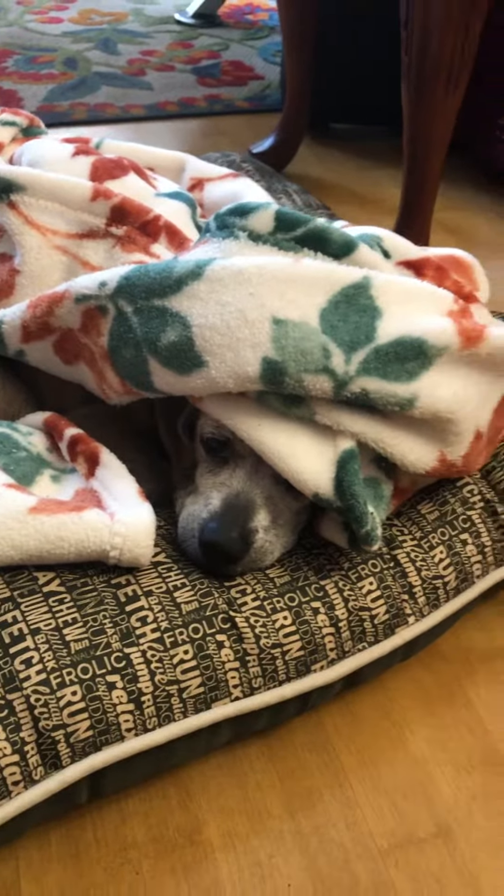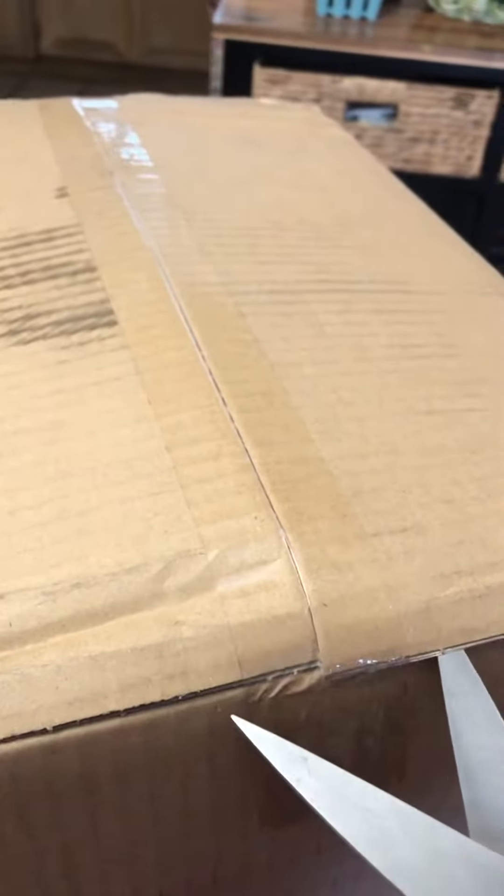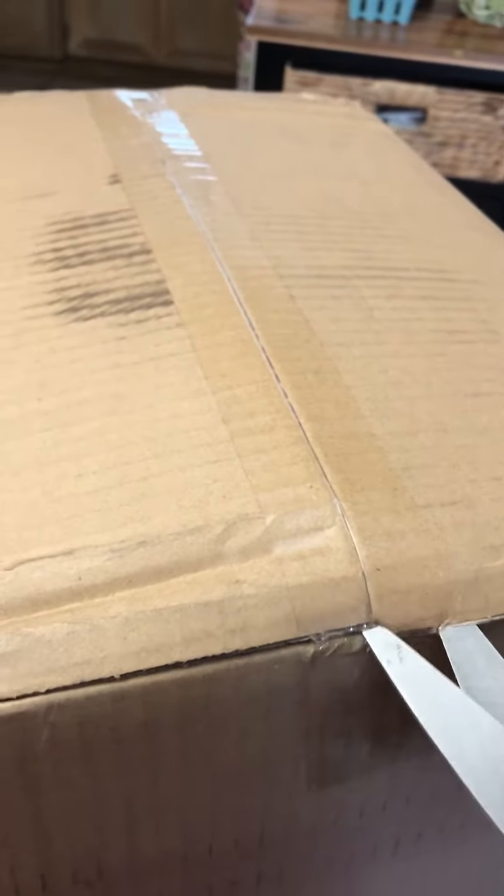All right, unboxing time! I'm expecting three packages — they've all been in the US, I just don't know which one it is, but let's find out together.